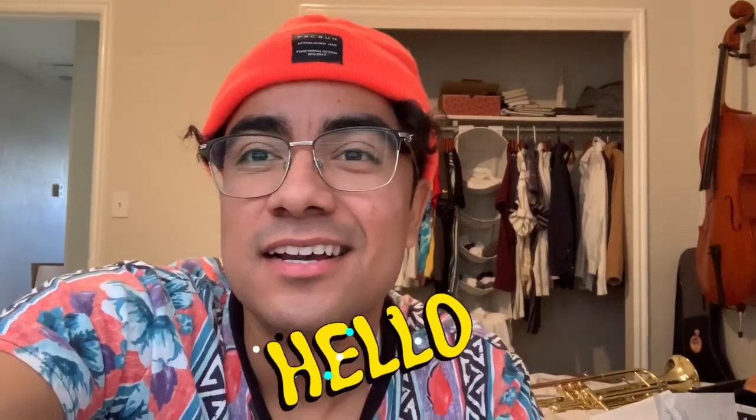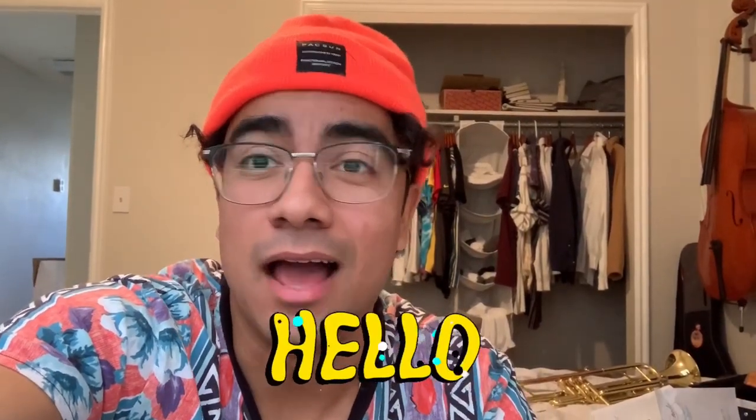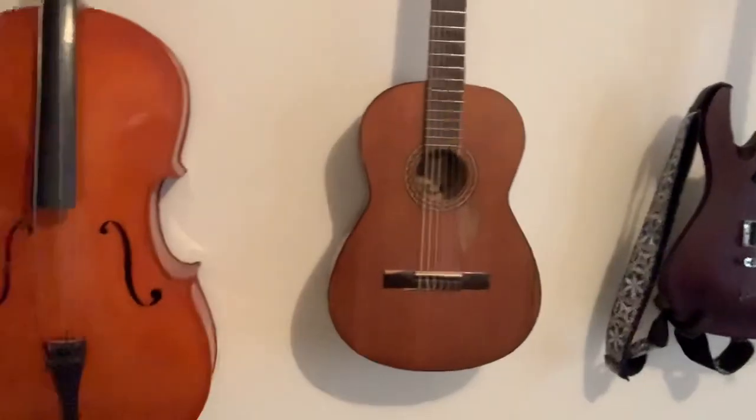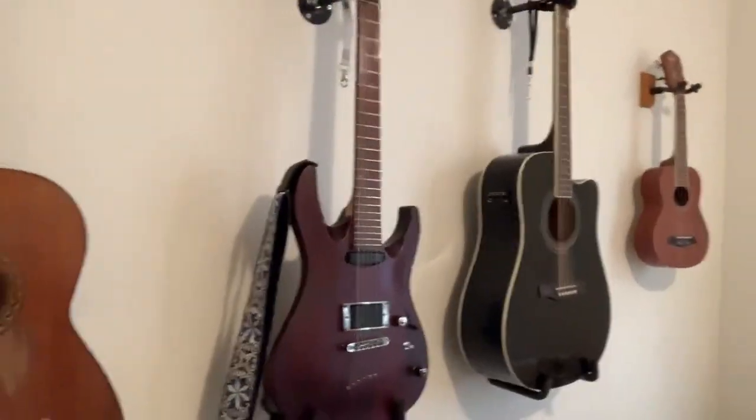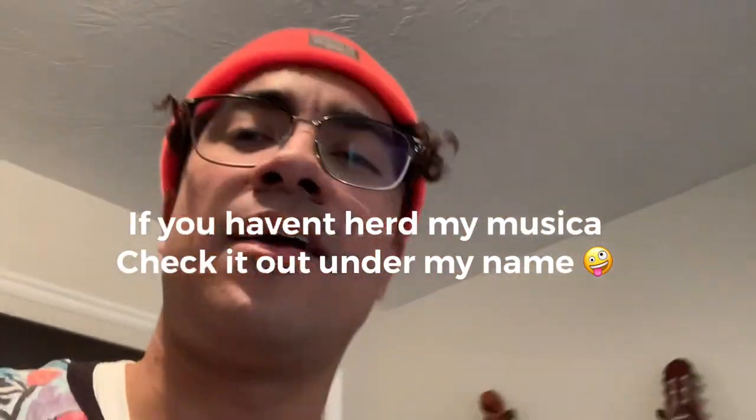What is up y'all? I don't know what I'm doing, I really don't. Basically, let me just show you around real quick. As you can tell on my wall, I love to play instruments. I'm actually a music producer — I write my own songs and whatnot.